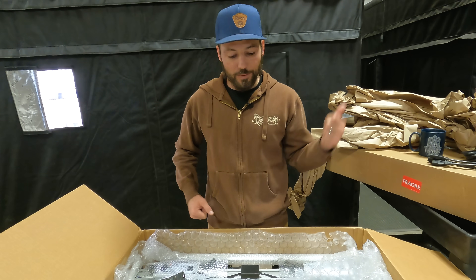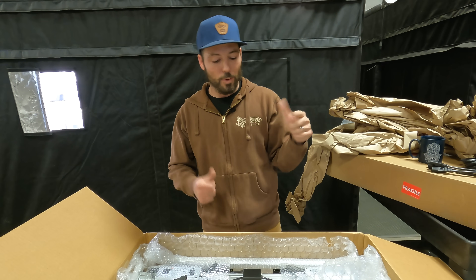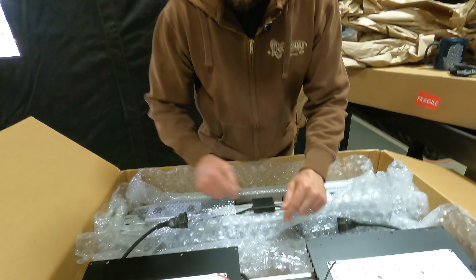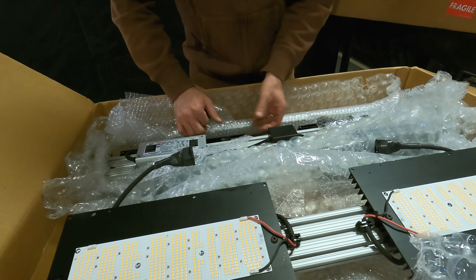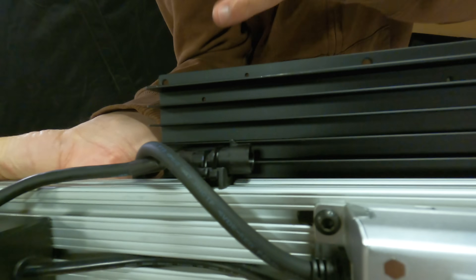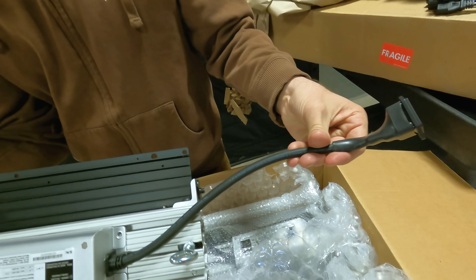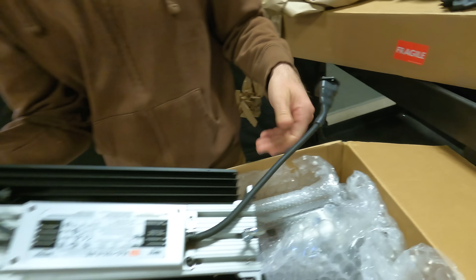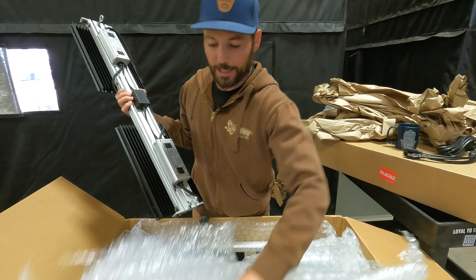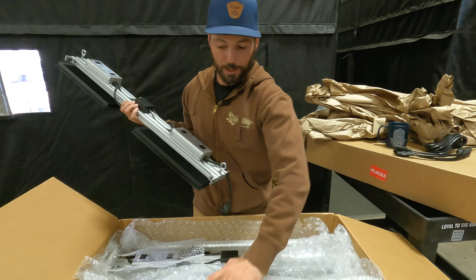We've got 3400K, we've got the far red, we've got top-bin diodes — really high efficiency — they're wired and soldered properly. You can see the connection points are zip-tied and sealed, all plugging together with rubber grommets. These are the nicest connections — I don't want to see loose wires that I think are going to fall apart if you shake them around. Here's where the dimmer switches are, along with the rest of the components. Once we're done building it, we'll show you what that looks like.